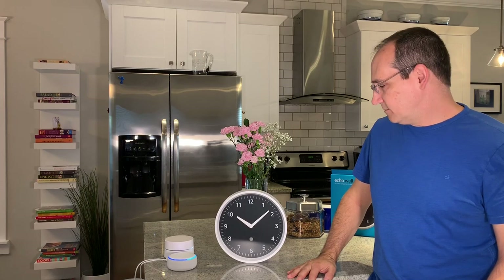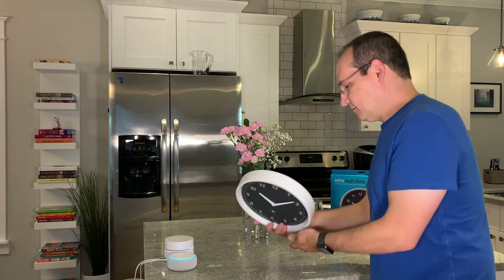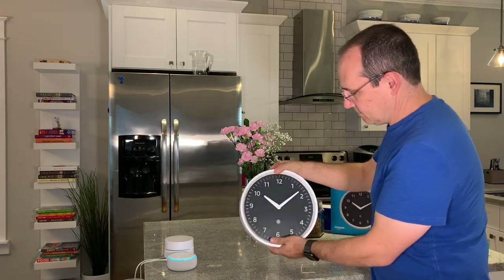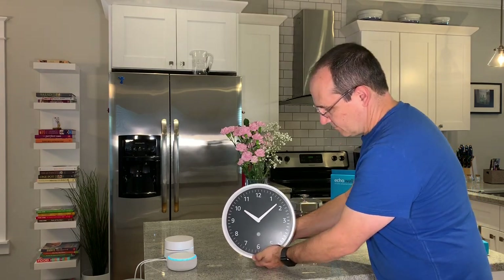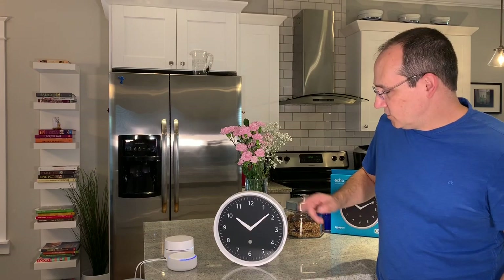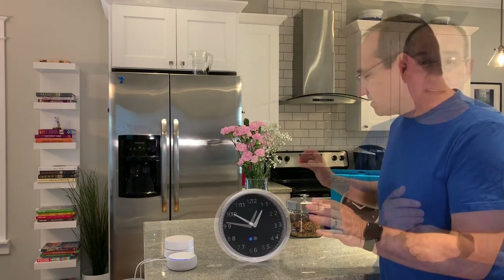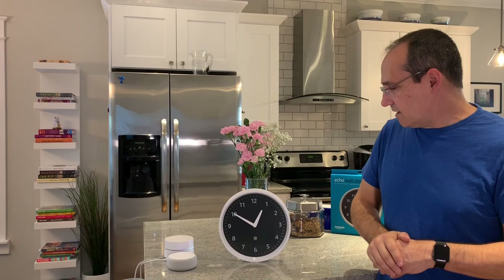Alexa, set up my Echo Wall Clock. Alexa responds: press and hold the pairing button on the back of your Echo Wall Clock for up to 10 seconds until the light on the clock's face pulses orange. Pairing may take up to a minute and the light will turn blue once paired. You can also pair or unpair your clock in the Alexa app under the Bluetooth settings of your Echo device. Now it's flashing orange, yellow, and green. The Amazon Echo is spinning blue and trying to pair with the clock. The clock automatically adjusts to internet time from Amazon servers and will also adjust for daylight saving time. The time is 12:46 and you can see it went to the correct time. Setup is done and the pairing light is off.